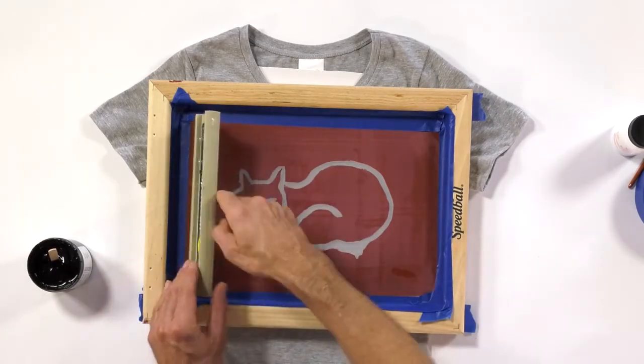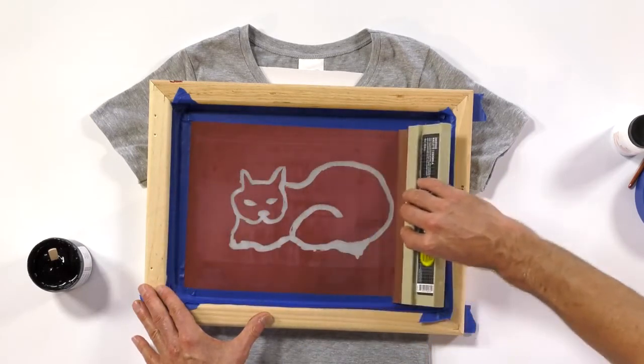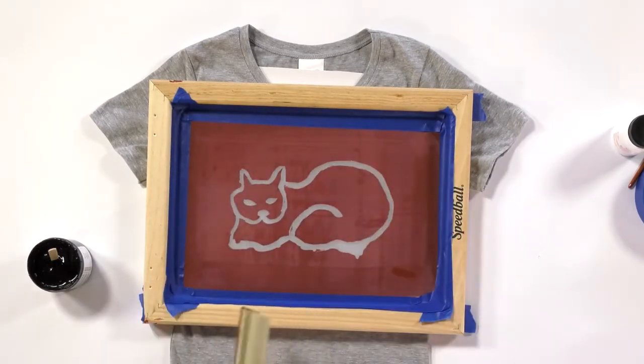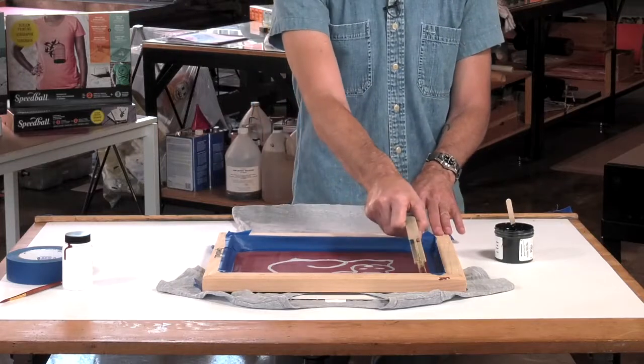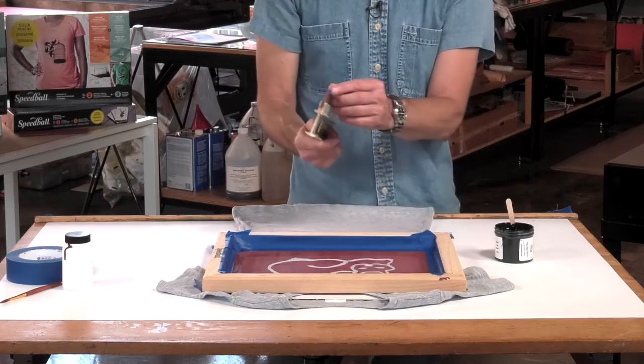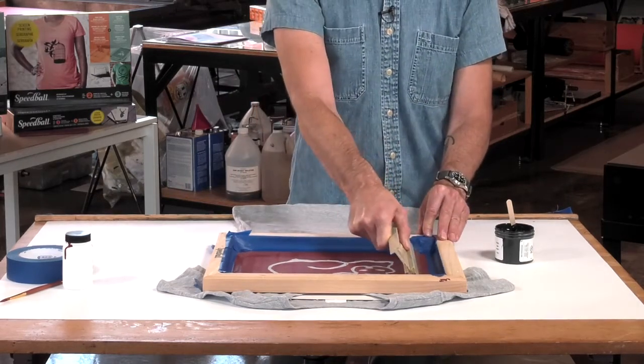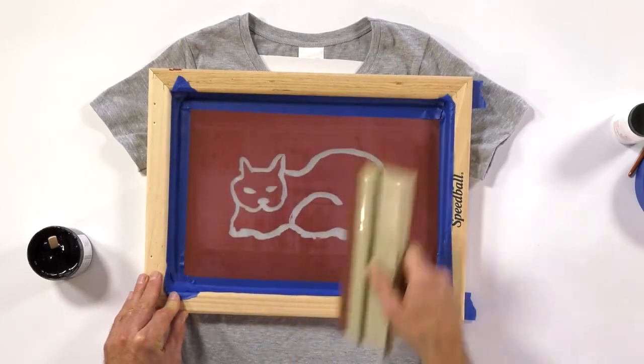You're going to see that I'm going to take this rubber squeegee and pull it across the screen with about two to three pounds of pressure. I'm going to keep that squeegee at a 45 to 60 degree angle, and that's really going to enable the blade of the squeegee to make proper contact as the ink is pulled across.